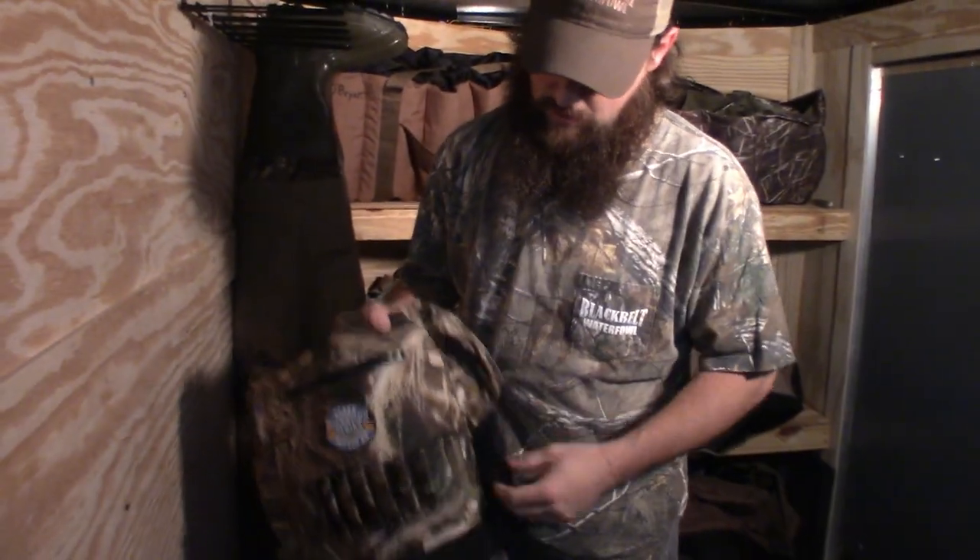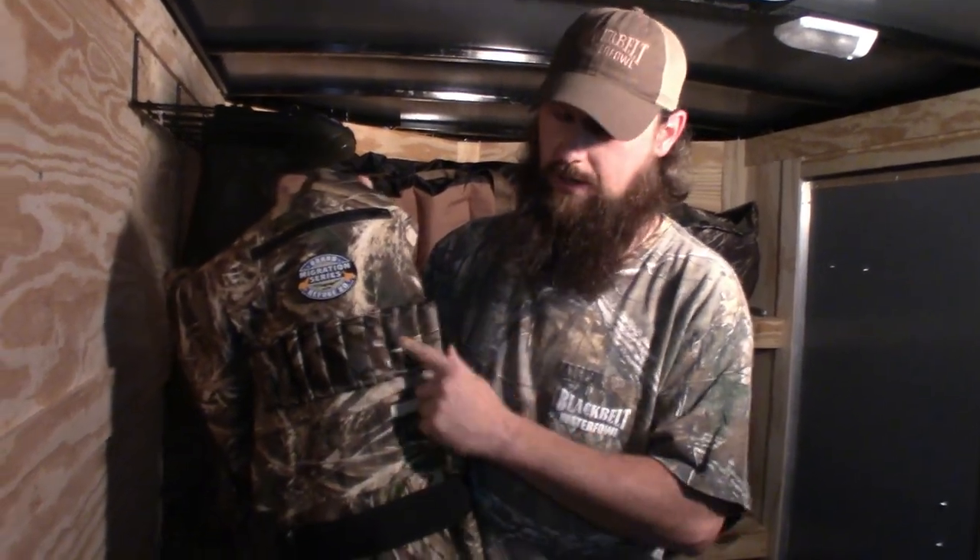I like waders that have D-rings on them, so you can hang your carabiner clips for your Texas rig decoys. And if waders don't have a built-in shell holder area in the front, I won't buy them. I don't like to wear a clip-on shell belt because it flops around, it's heavy, and it gets in the way. I like it built onto my waders.